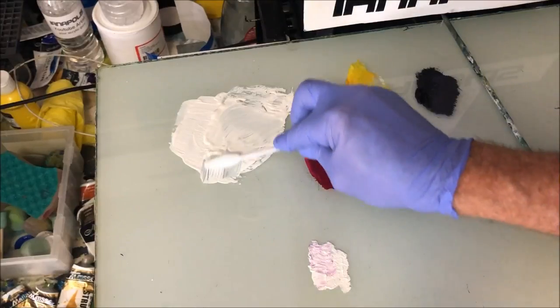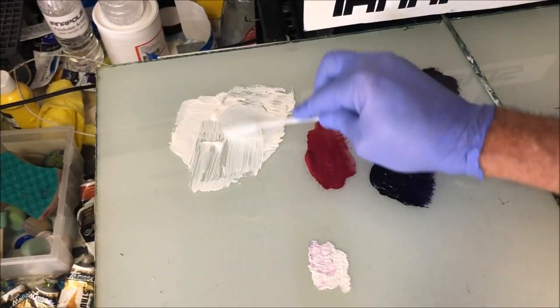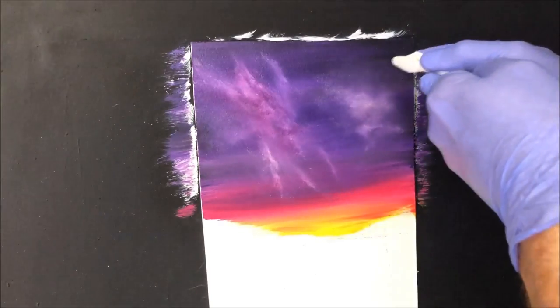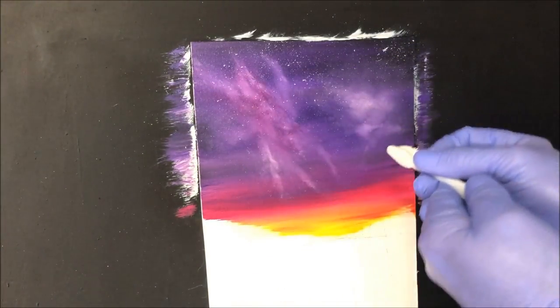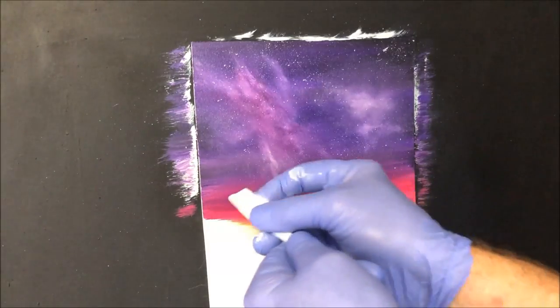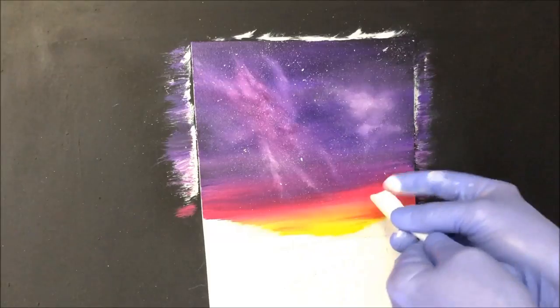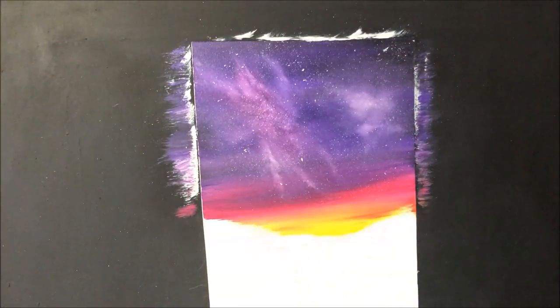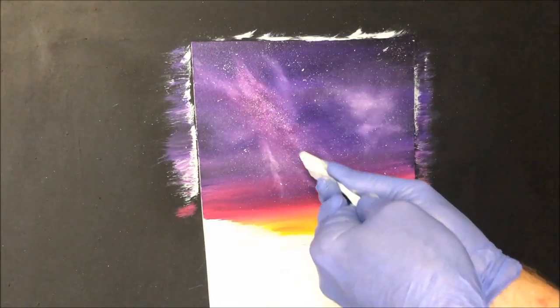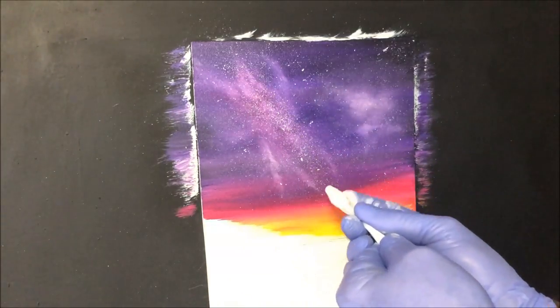Now I want to spray some stars in the sky. I'm using this flowing white paint because it's a lot softer than the titanium white out of the tube and it spits a lot better. We'll just get some stars up into the sky — lots of stars. Concentrate and try to get yourself a couple of nice big ones. Nothing too big, but just enough to show distant suns in the background. I want mainly a concentration of stars as you get in the Milky Way coming up this band here, so I'm concentrating just there. I don't want to destroy too much of the blending I've done.